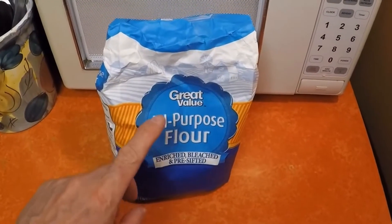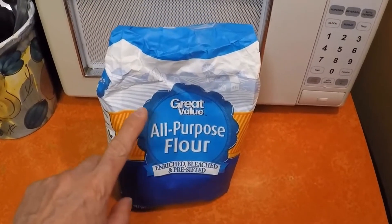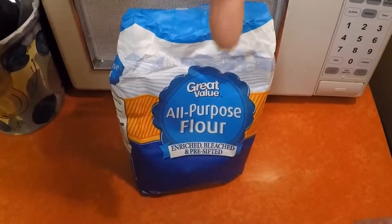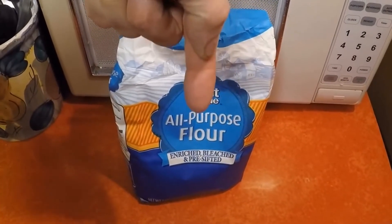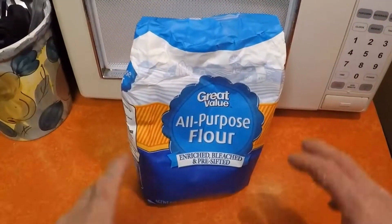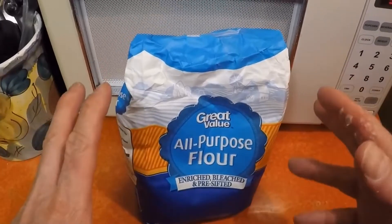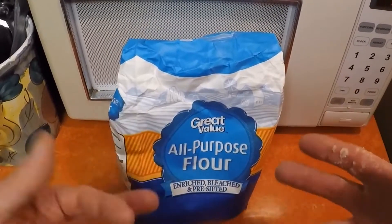We're gonna go up to Walmart and I'm gonna show you a big bag of flour and how cheap this can be done. Then we're gonna come back and have a little pizza party. The exact recipe is down in the description and I'm keeping it real basic — you don't even need a recipe for this. I'm just gonna give you the exact ingredients so it'll come out perfect for you.